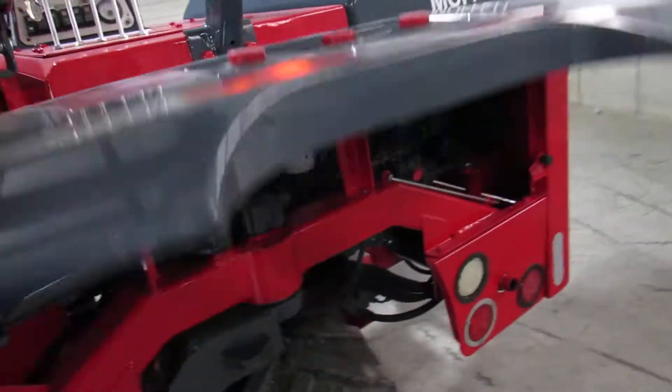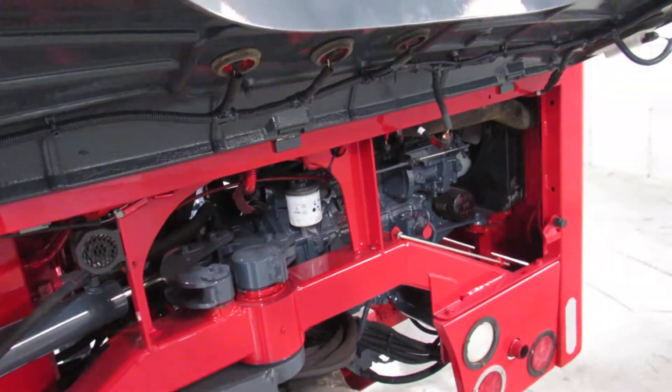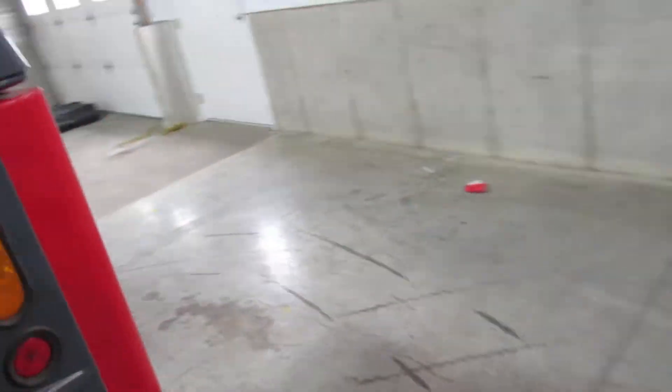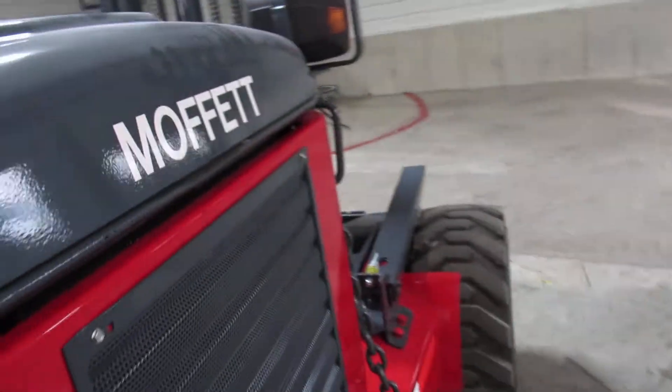Look how nice the seat is — look how clean everything is. I'll show you the back here. This thing's standing tall, almost like new. Fully serviced with date-coated filters, so you'll know you can go quite a while before you even have to do a service. Once it shows up, you go right to work.